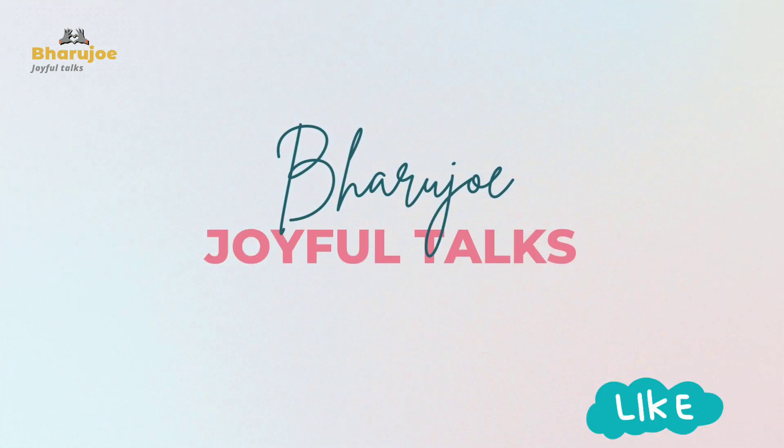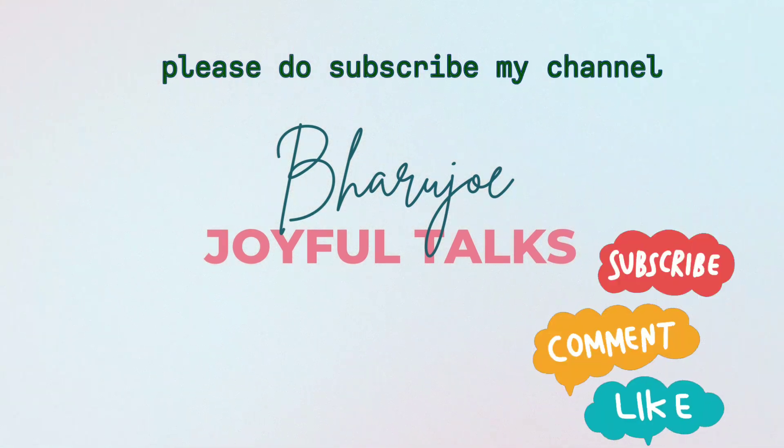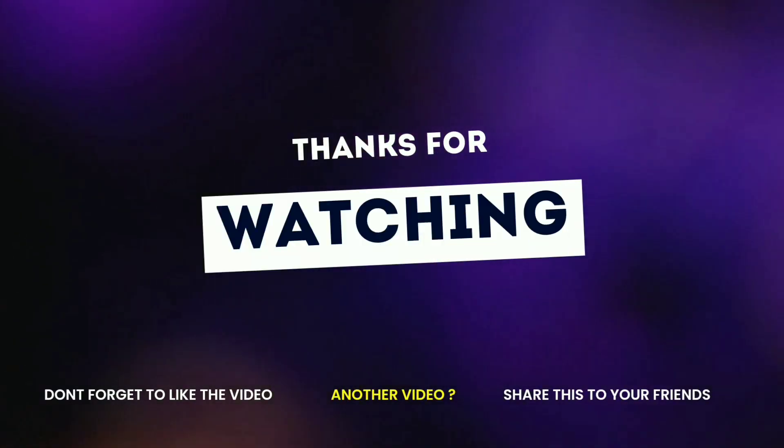Please do subscribe to my channel, friends. Share and comment in the comment box. Thanks for watching, guys — bye!